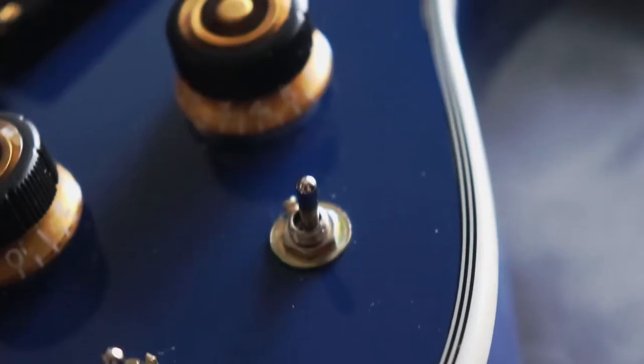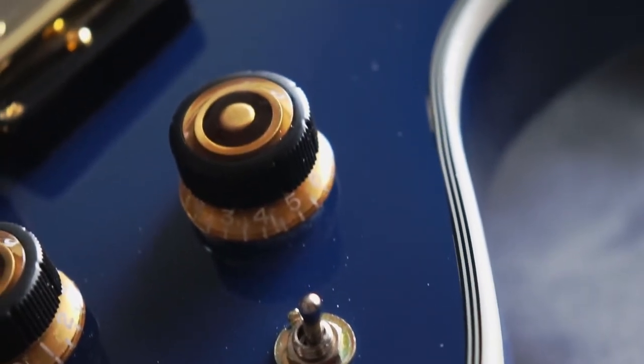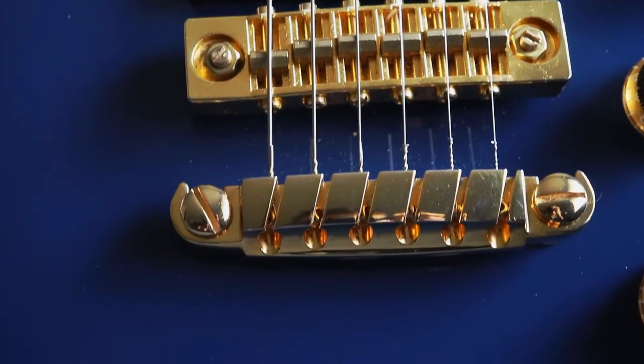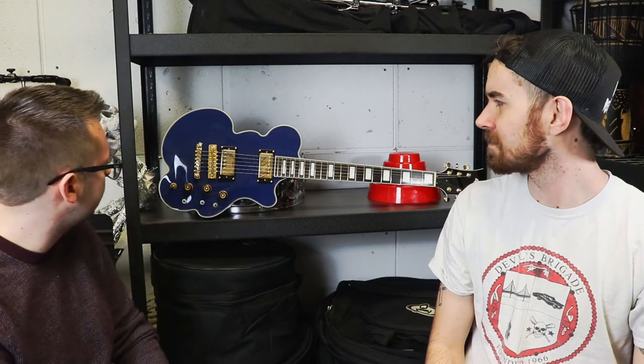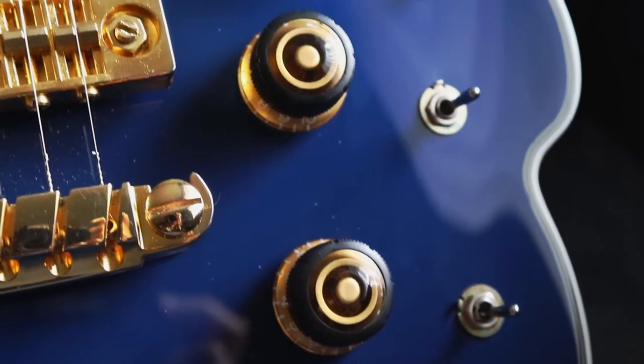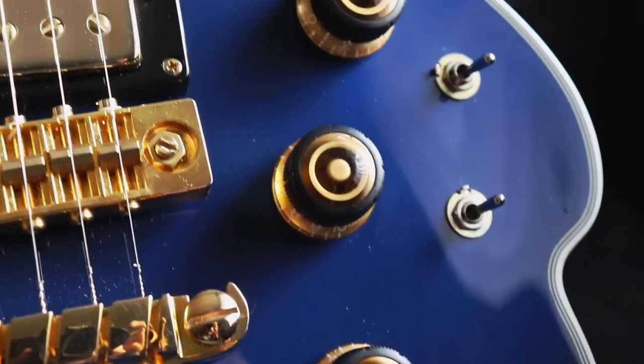This is Devin's model right here. He swapped out the bridge — that's the Ibanez Gibraltar bridge that should have been on it, which is what's on the original. He also did the quick-change tailpiece, which was also on the original, and the Sure-Grip knobs as well. Everything else is Eastwood's interpretation of it.